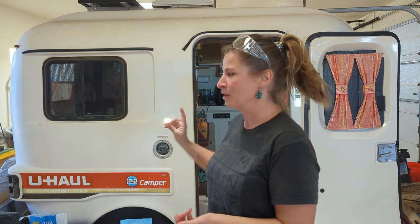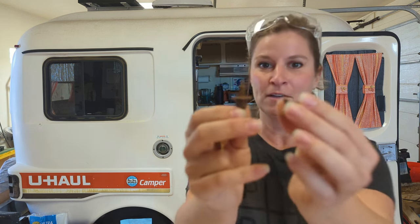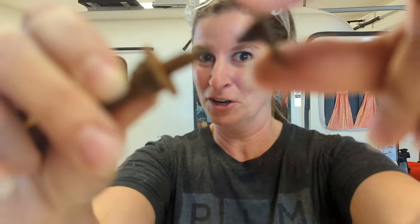Elevator bolts — also called carriage bolts — are the bolts that hold your camper to its frame. Most fiberglass campers have some form of carriage bolts or elevator bolts. With U-Haul campers they're particularly called elevator bolts. I wanted to show you what happened to mine over time, because one of the things U-Haul did that was not top-notch was not using stainless steel, so these rust over time. Look at that — it snapped right off, and that is not good when it's holding your camper together.